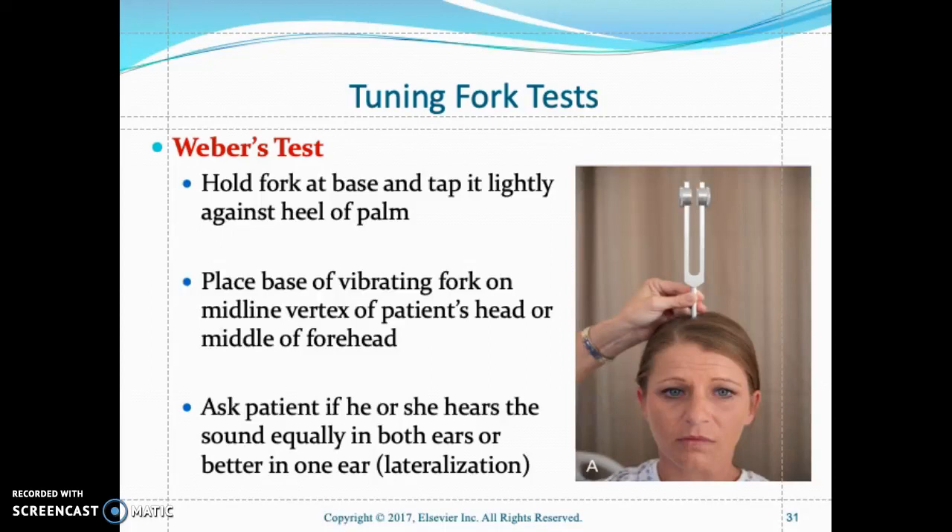The patient should hear the sound equally in both ears. You also need to time how long they hear it and when the sound disappears. If the patient hears the sound in one ear better than the other, or longer than the other, that is called lateralization to one ear.